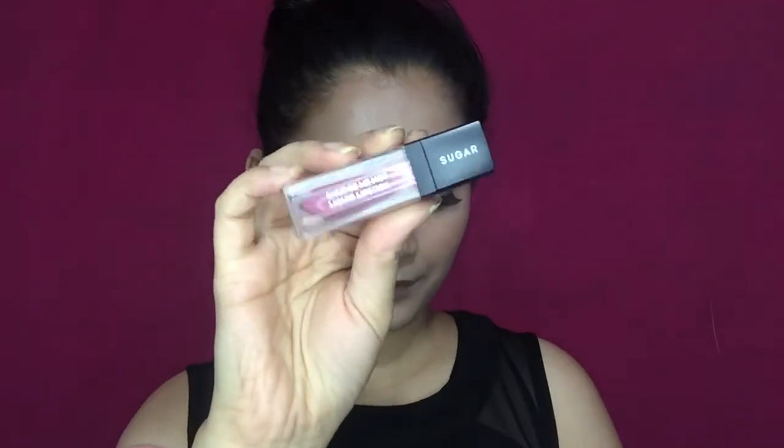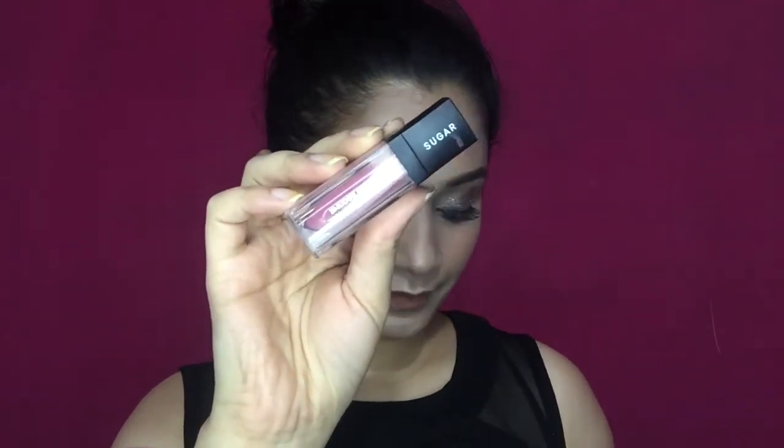I'm going to fill my lips with the same color, and then on top of that I'm going to apply a Sugared lipstick in the shade Mauve. And that's it — that completes my entire makeup look!